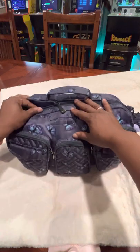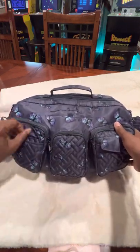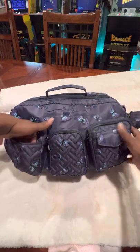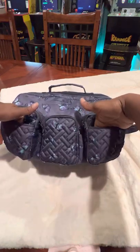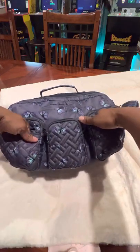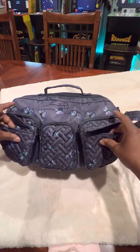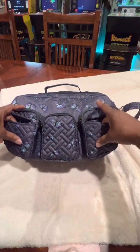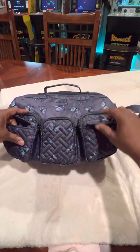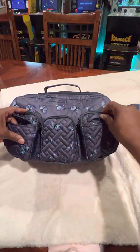So let's get into the bag — I'll do the front pockets first. These two pockets — I haven't figured out what to put in here yet. I mean, they're good pockets. I can stick my whole hand in there. I just haven't found anything quick that I need to put in there yet. So if you guys have a bag similar to this with these pockets and you have something specific, comment and tell me what you keep in there.